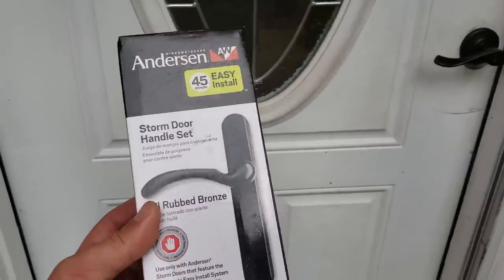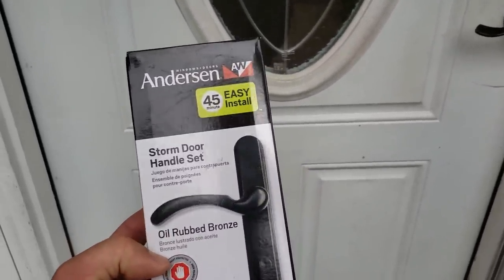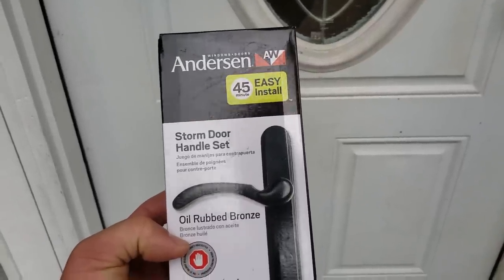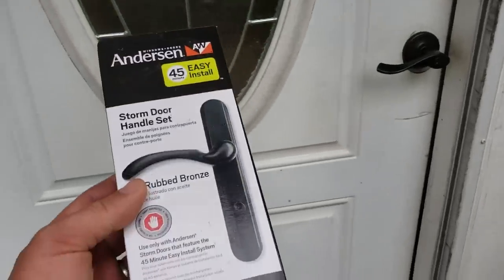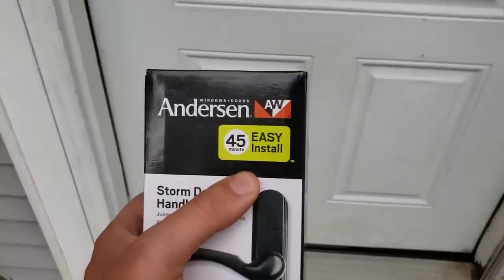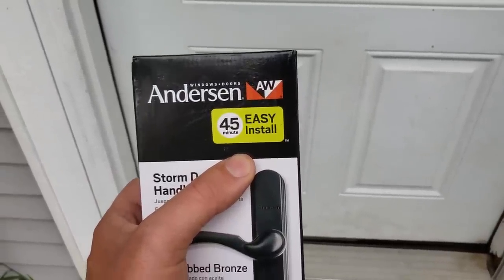These do not come with a handle — it tells you all over the box. This is the 45-minute easy install version of the Anderson doors. This is the handle we got to match what we already have, pretty close in color. It is an easy install, and we'll go through that today, though it did take me a little longer than 45 minutes for the back door.